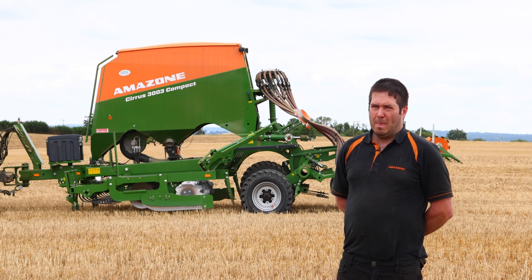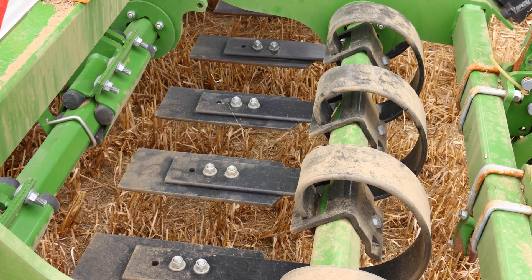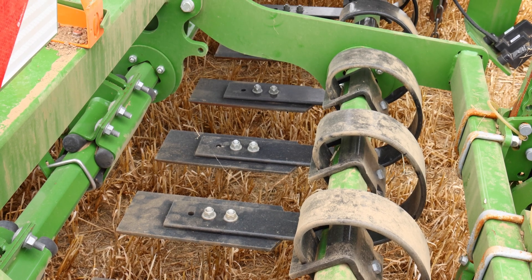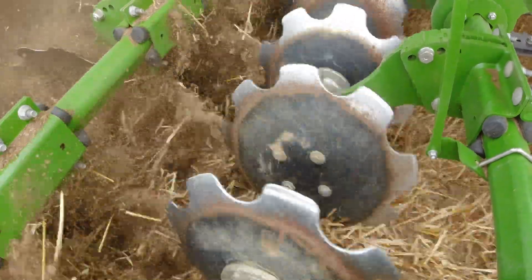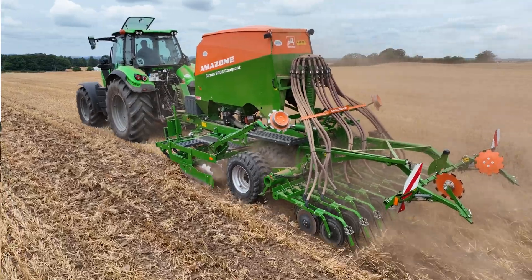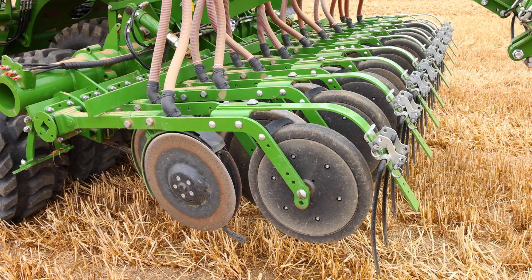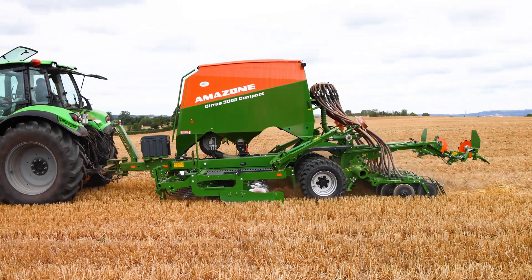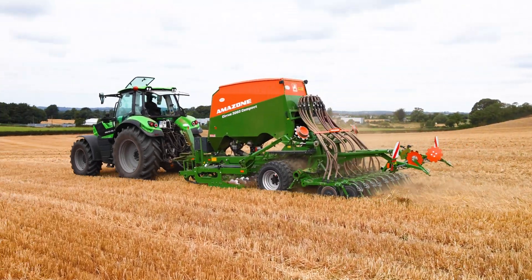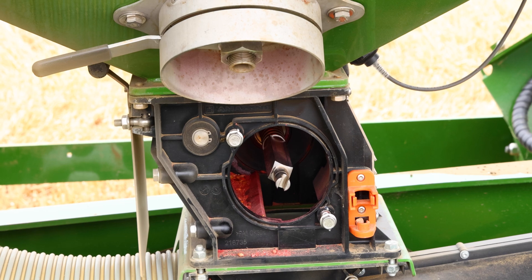As we start at the front of the drill, we have our track eradicators, we have our crush boards, we have our double disc system. Behind our double discs we have our stone eradicators, and just behind them we have our matrix wheels. Our matrix wheels do the consolidation work in front of our twin disc sowing system. Behind our twin discs we have our after harrow system, and last but not least we have our pre-emerge markers on the back, which are foldable in for transport.